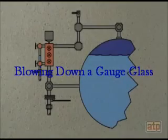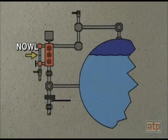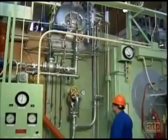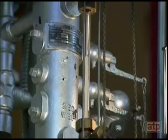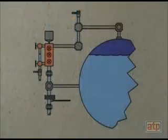The normal operating water level, or NOWL, is indicated at approximately one-half of the gauge glass. Accuracy of the water level in the gauge glass is assured by blowing down the water column and gauge glass. The blowdown valve on the water column is opened. This prevents any debris from the water column from being carried into the gauge glass. Water and steam should discharge through the water column blowdown valve to a drain for 5 to 10 seconds.